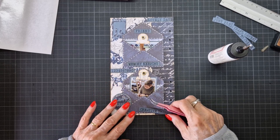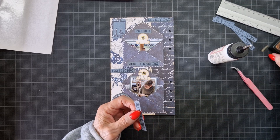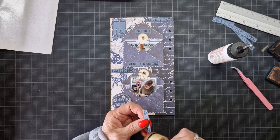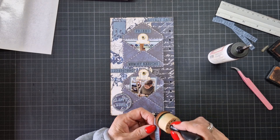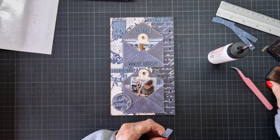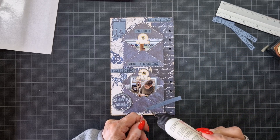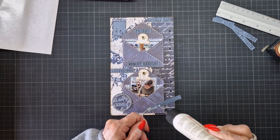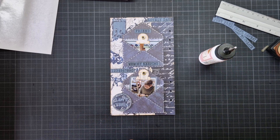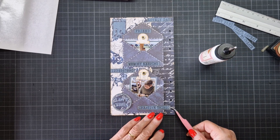This part had already glue down. With only the quote, it's already a nice page. You don't need much. Sometimes I need much, but you don't need many creative things.